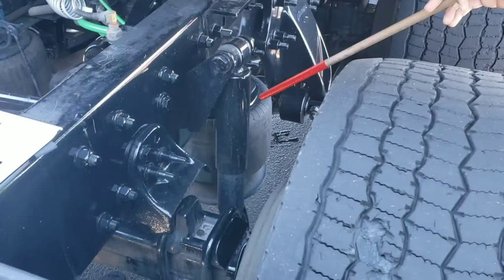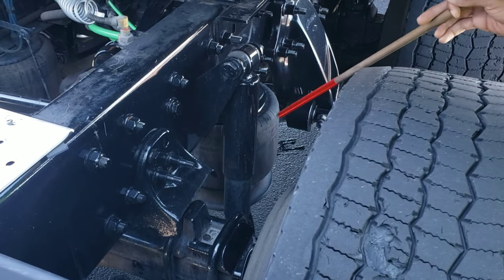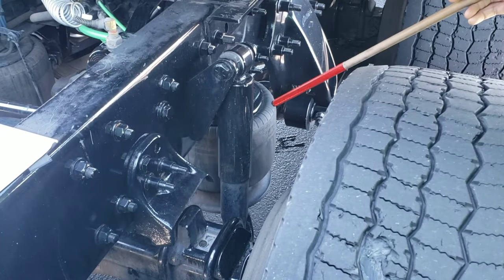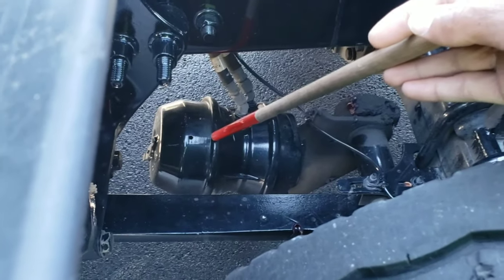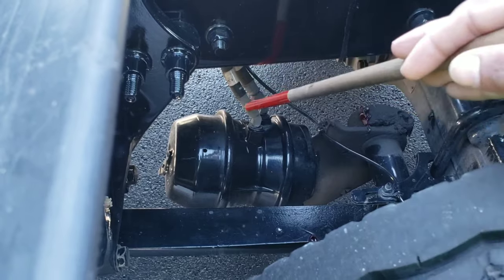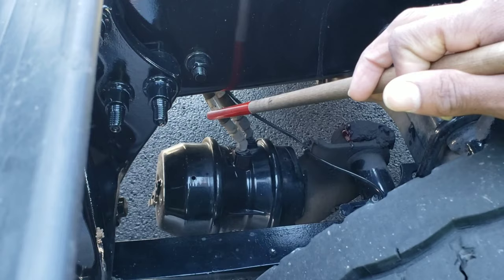My airbag is properly mounted and secured on both ends — not cracked, bent, or broken, no abrasions, bulges, or cuts, it's not leaking air, and there are no missing mounting bolts. My brake chamber is properly mounted and secured, not cracked, bent, or broken, and it's not leaking air. My brake hose is properly mounted and secured on both ends — no abrasions, bulges, or cuts, and it's not leaking air.